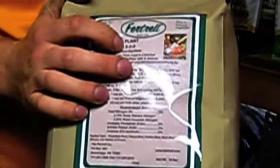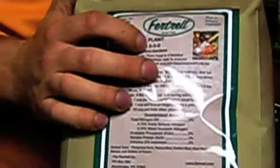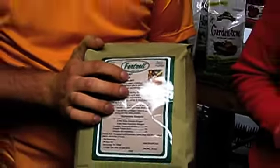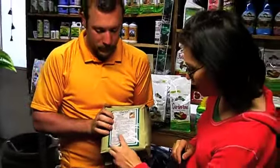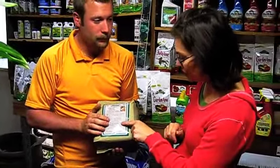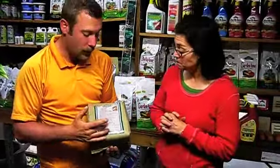The very first number indicates your nitrogen level, the second number is your phosphorus, and the third is your potassium. It breaks it down right there as percentages, so you'll see that the percentages for each one match the numbers on the bag. That's correct.